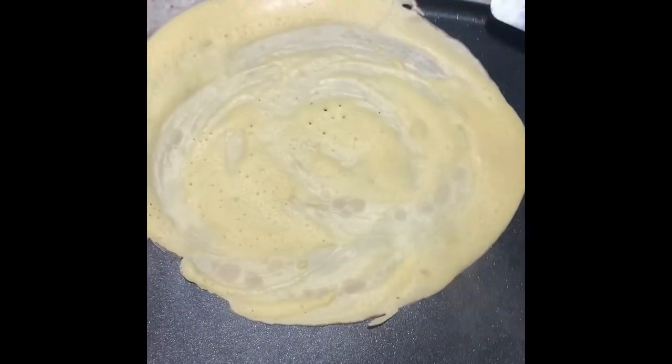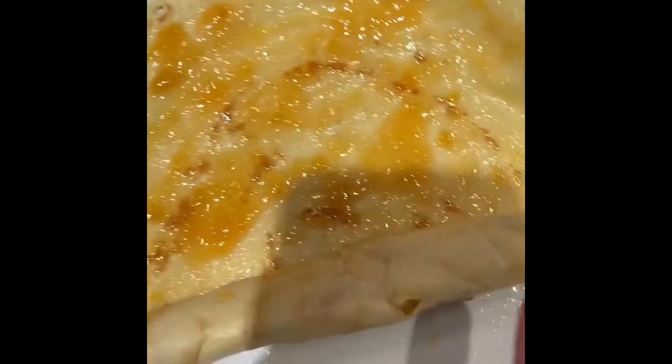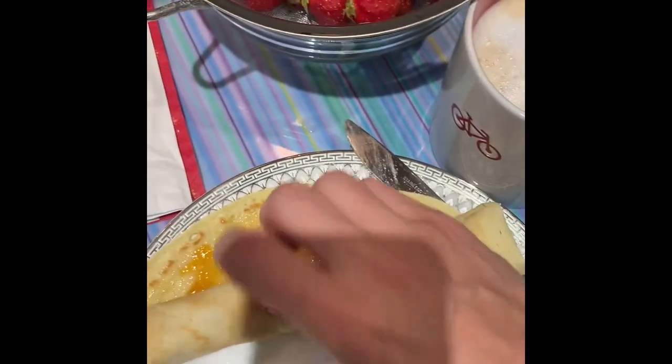You can fill your crepes with savory fillings such as mushrooms, onions, ham, cheese — whatever you would put in an omelette. Or you can do the sweet version with apricot jam, which is the classical traditional method, or any flavor of jam that you like.